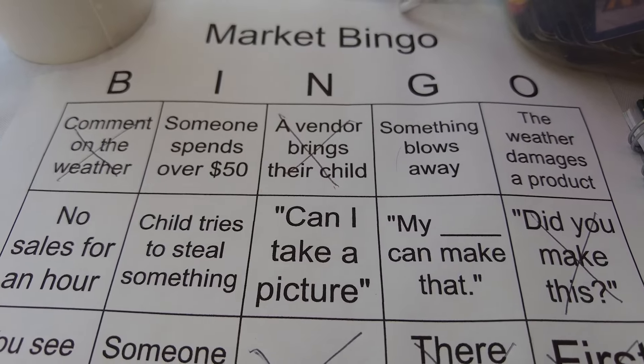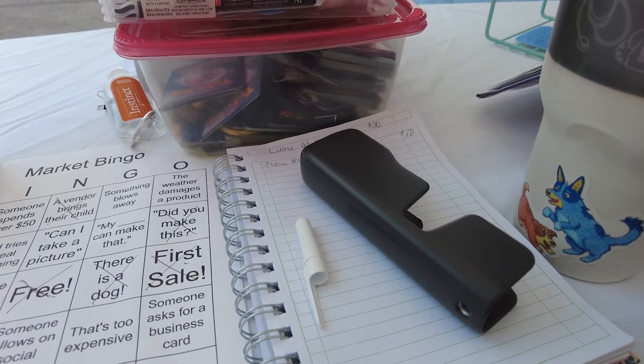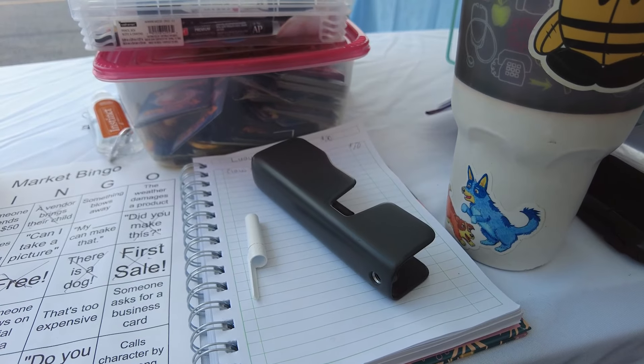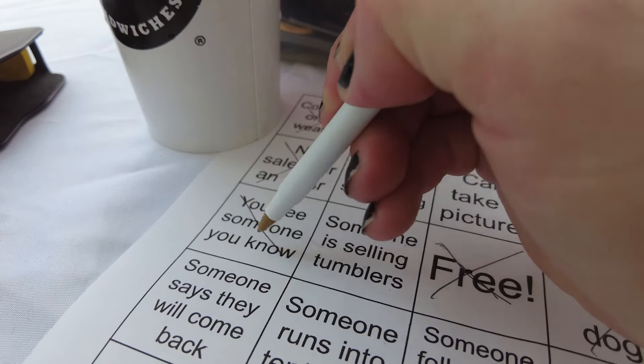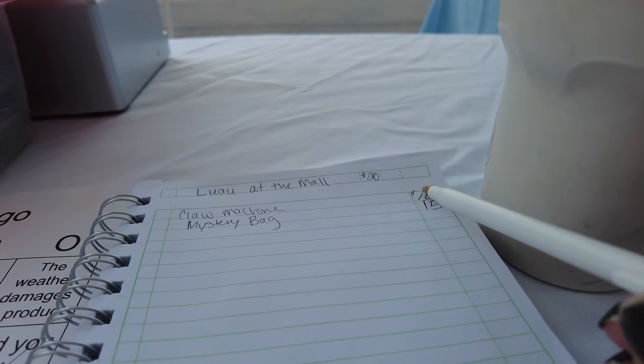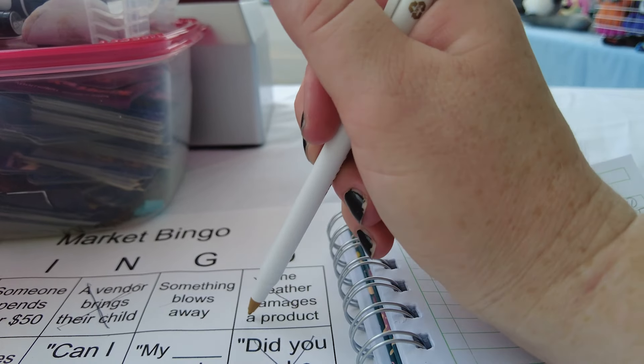I hear someone watching Cocomelon next to me. I'm sad I have to mark this one, but the only sale I've done is the claw machine for $10 at around 11:40, and it's now 12:46. Hopefully we can make 10 more dollars at least. We saw some people from Joey's work — friends — and they bought a mystery bag for $15. So we have made our $20 table back! Weather also damaged a product — it melted their cake pops. Okay, we can cross that one off.